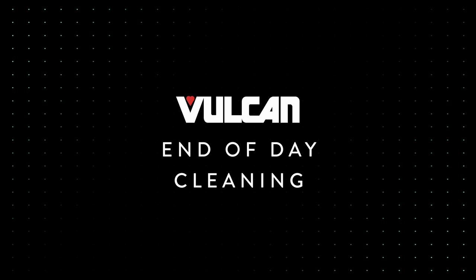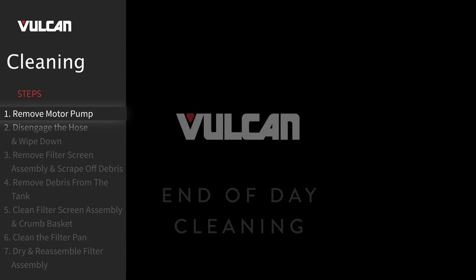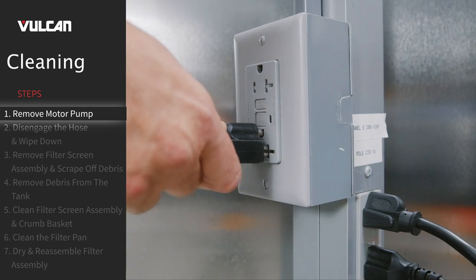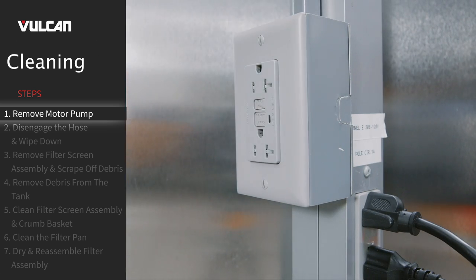When cleaning at the end of the day, follow these steps to ensure the product is properly cleaned and ready to be used again. Make sure to always disconnect the electrical power supply to the mobile filter before following these steps for cleaning.